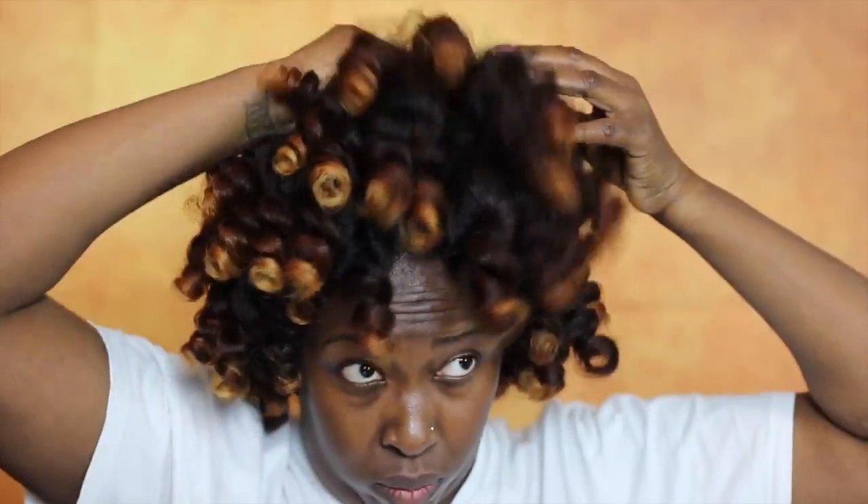Now I'm separating the curls, trying to be as careful as possible in order to have minimal frizz. In order to add some volume you have to pick the roots, but I'm doing it very carefully because I don't want to add frizz. Now that my hair is done I'm about to apply my makeup.